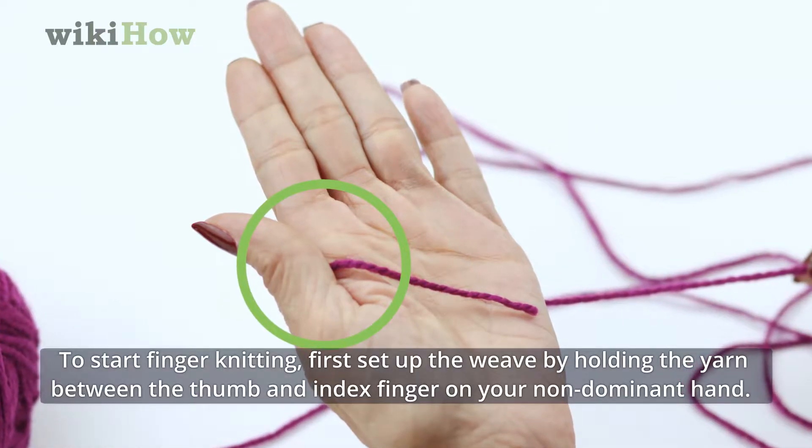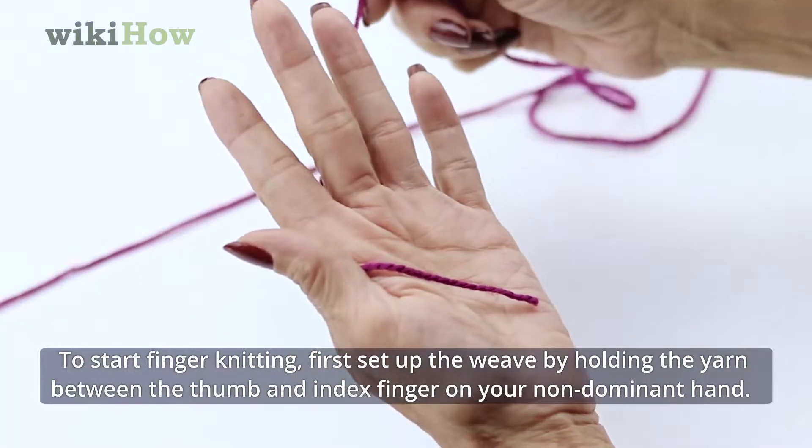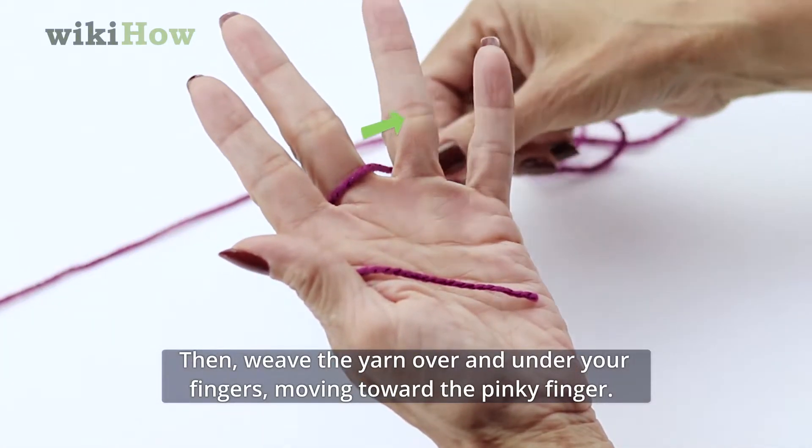To start finger knitting, first set up the weave by holding the yarn between the thumb and index finger on your non-dominant hand. Then weave the yarn over and under your fingers, moving toward the pinky finger.